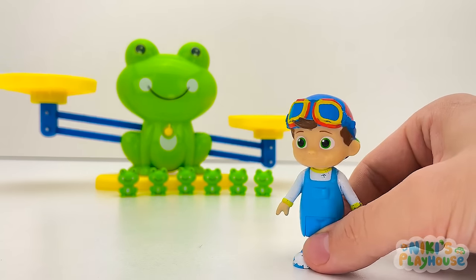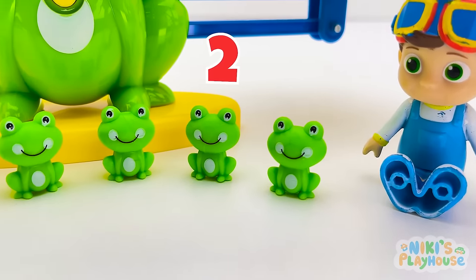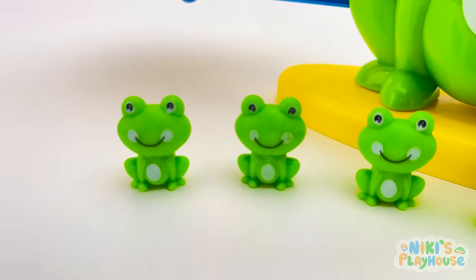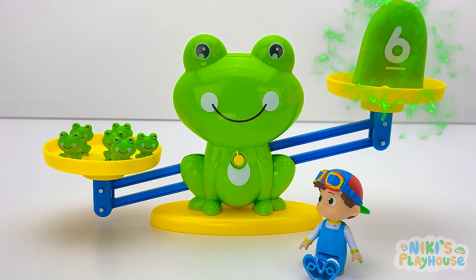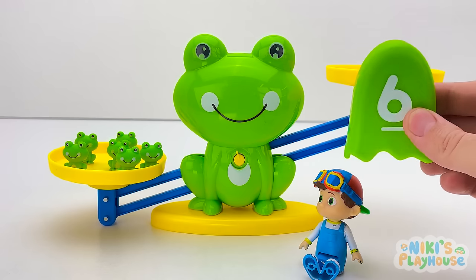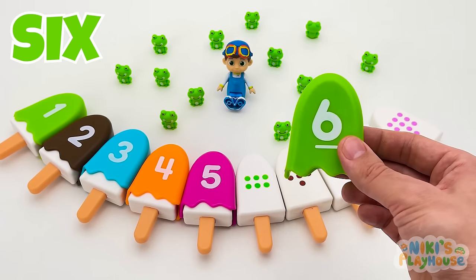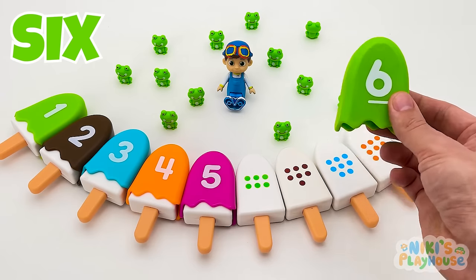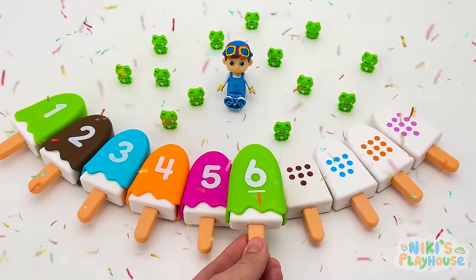Mummy frog has said if we count her babies we'll get a topping! Are you ready? One, two, three, four, five, six! Mummy frog, you've got six baby frogs — can I have my topping? Thanks Mummy frog! Number six — we need six green dots! Yes, that's a match! Hooray, thanks frog babies!